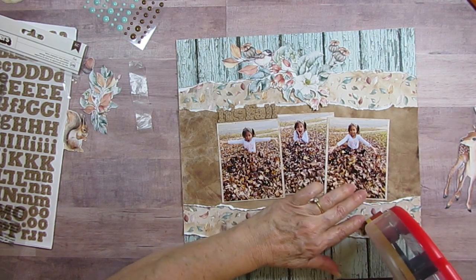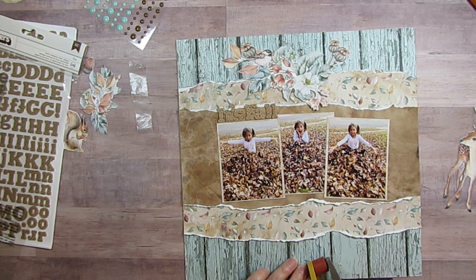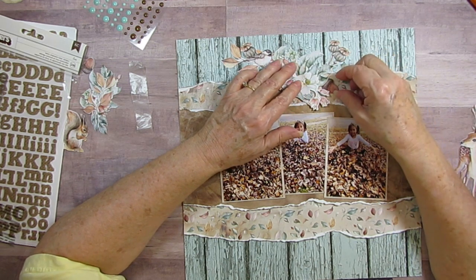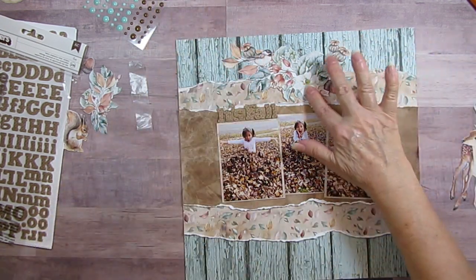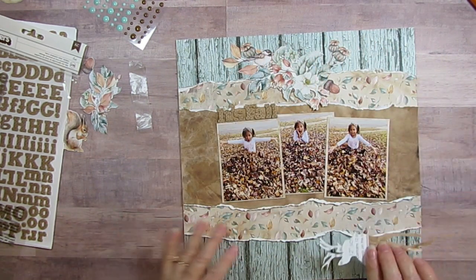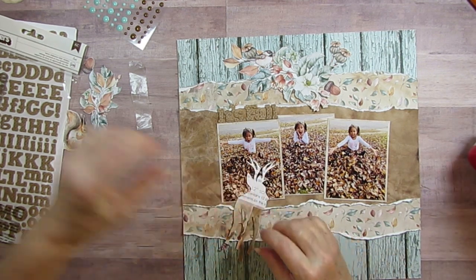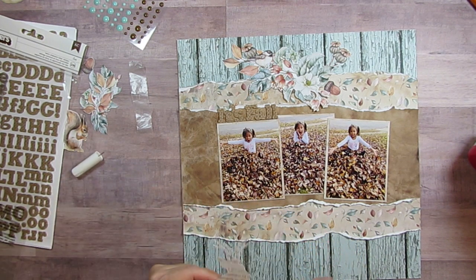I've got an acorn. Have the neighbor's trees dropped their acorns yet? No, I haven't seen any - it's so weird, I would have thought they would have by now. I'm just going to tuck that in here where you can still see it but it's at a different level. I'll need to stick some dimensional tape behind it. Then I've got the deer - I'll have to put some glue behind the antlers or the legs, because otherwise it'll be difficult once it's glued down.